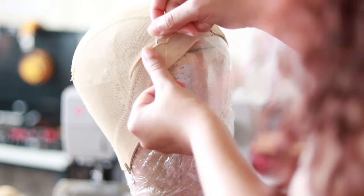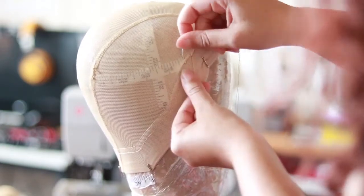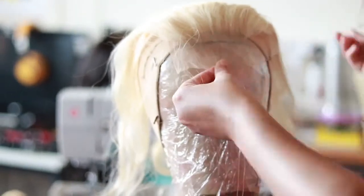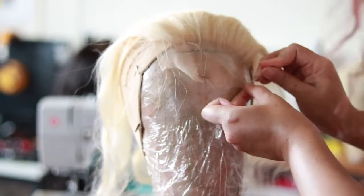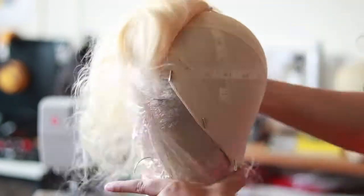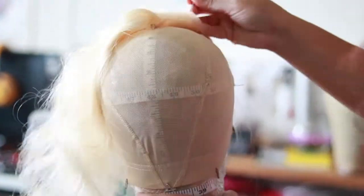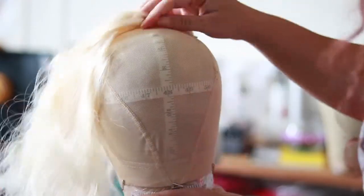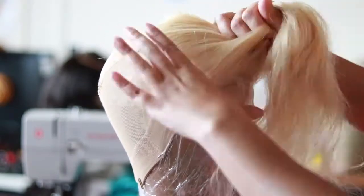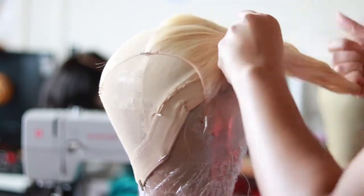Once I've sewn that down, I'm going to place my closure and use that same nylon blonde thread to sew it down. You want to make sure the closure is centered and flat. When you pull your ends, pull all the way — make sure there are no bridges or lumping, keep it flat to the mesh dome cap.